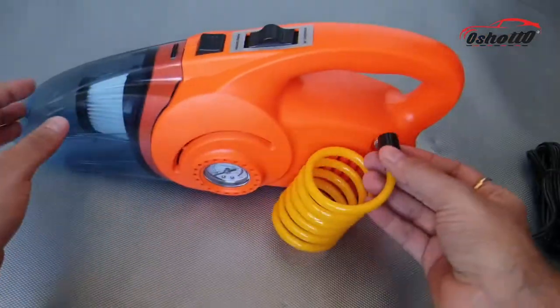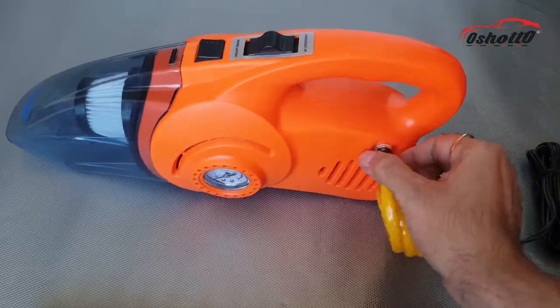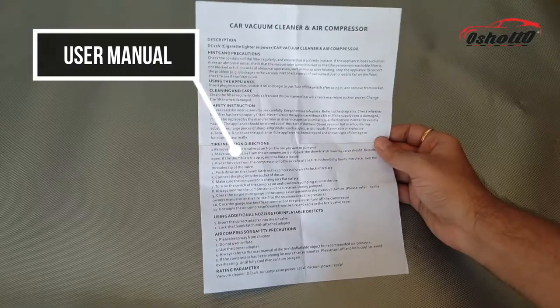You can attach this air hose to the main unit whenever you require to inflate the tire. There are also many other connectors available with this device. You will also get a detailed user manual with a safety fuse.